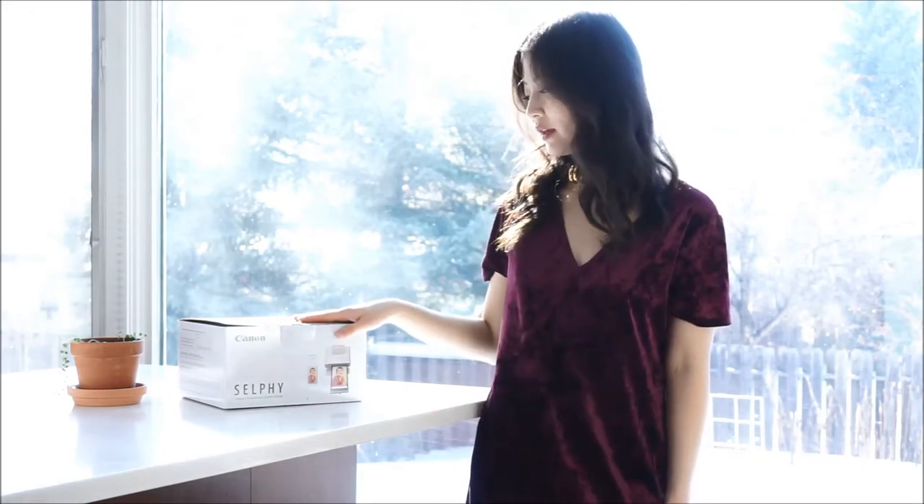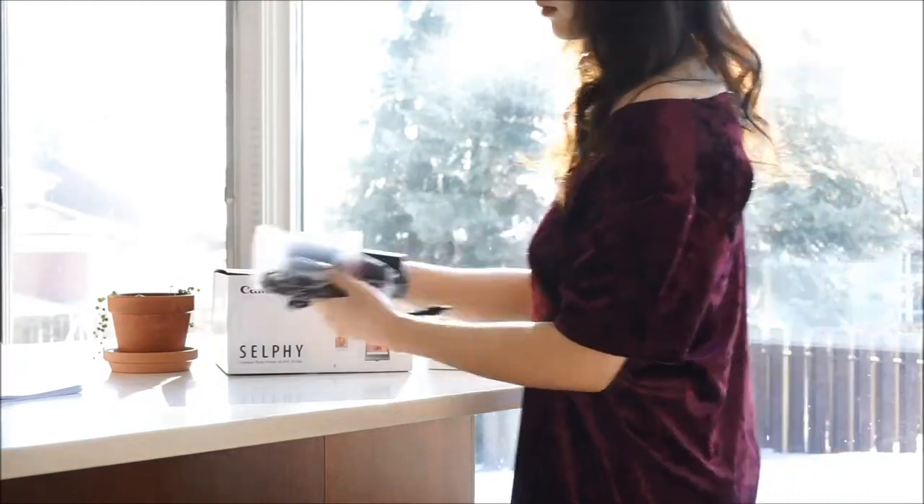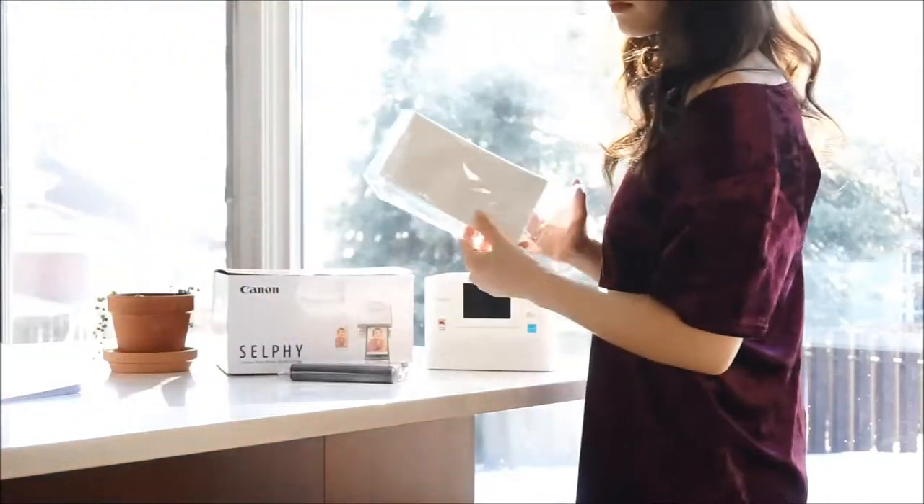Hi and welcome to the Best Buy plugin blog. My name is Rae and today I'm going to be reviewing the Canon Selfie Compact Photo Printer. If you're looking for a portable printer that can handle high-quality photos, you've found it.